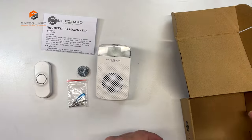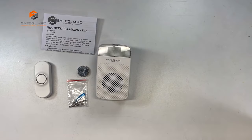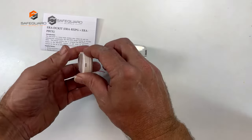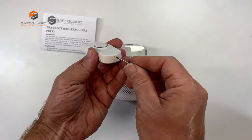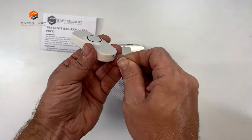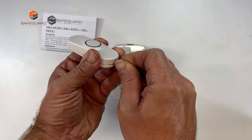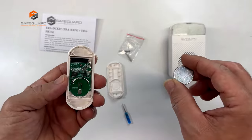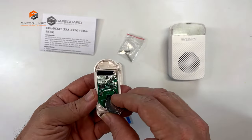The first thing you want to do is program the transmitter to the receiver so that they will pair up. To do that, open the front cover by inserting a screwdriver — included in the package — until the top and the bottom of the case are separated. Then remove the top part of the case and insert the lithium battery.